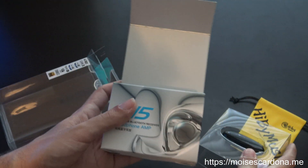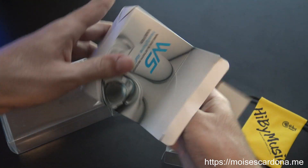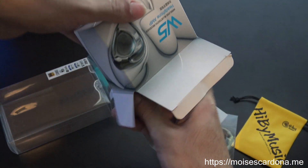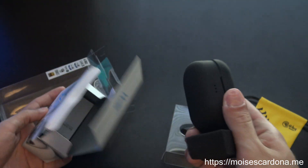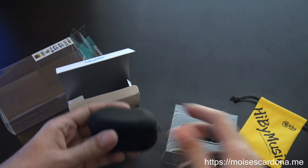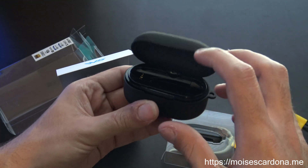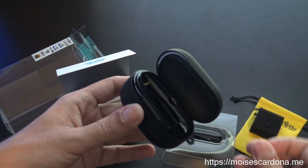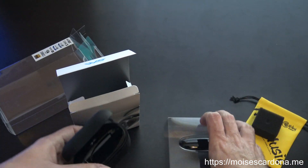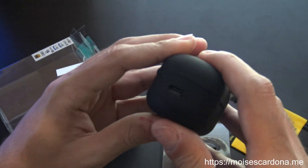This is the adapter, and you'll want to be careful when taking it out because here we have the charging case. The charging case is where you charge the W5 — it holds up to 20 hours of charging. You charge it with the USB-C port that's here.